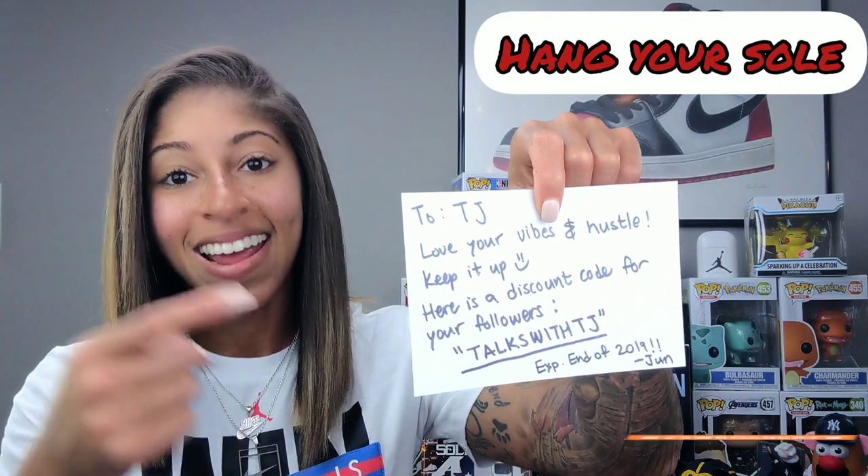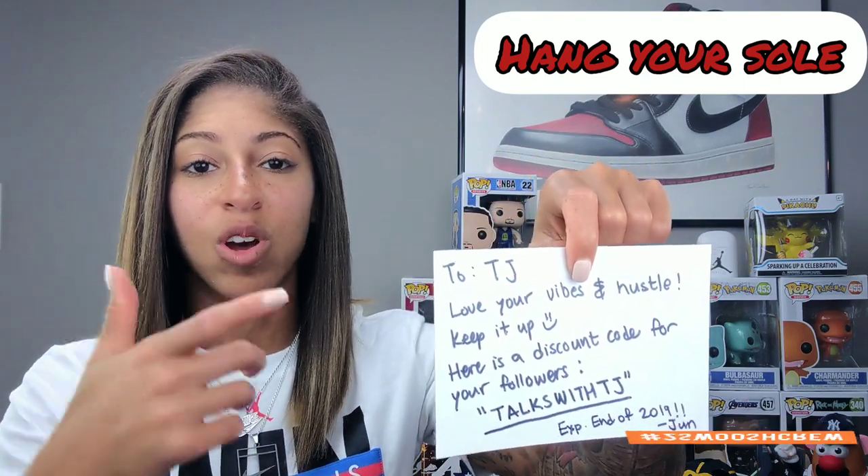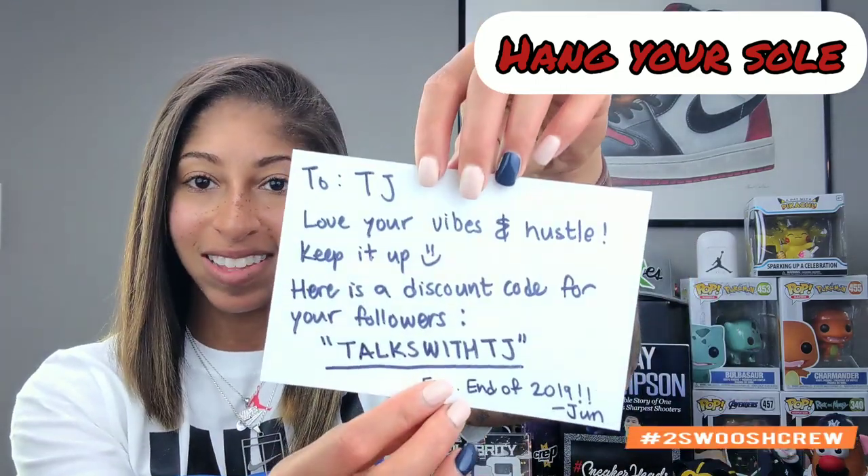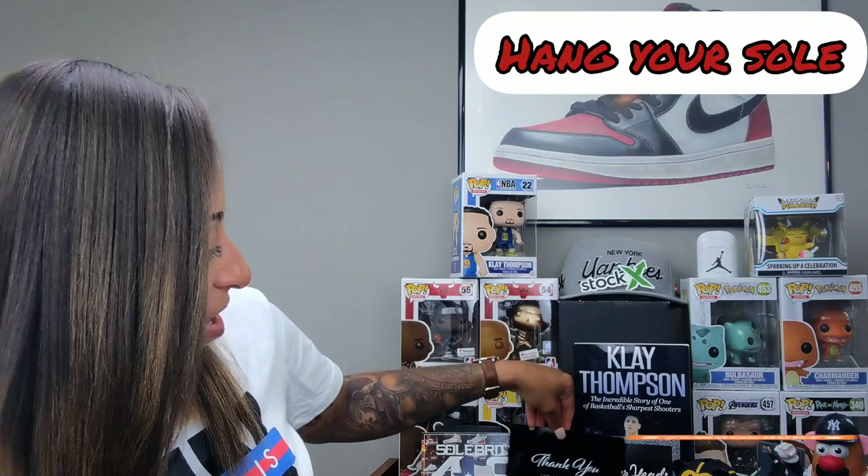The card says: 'To TJ, love your vibes and hustle, keep it up. Here is a discount code for your followers — Talks with TJ — and this expires end of 2019.' So you can use TALKS WITH TJ in all caps and this will provide you a discount when you go to check out. Very classy, thank you June.